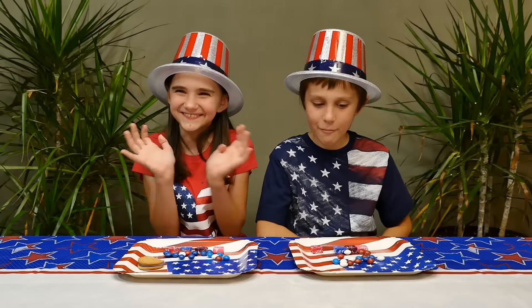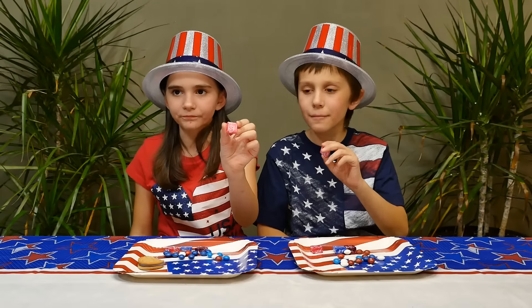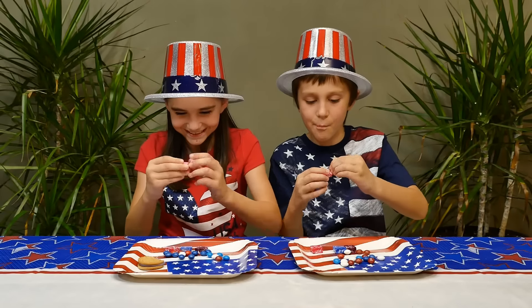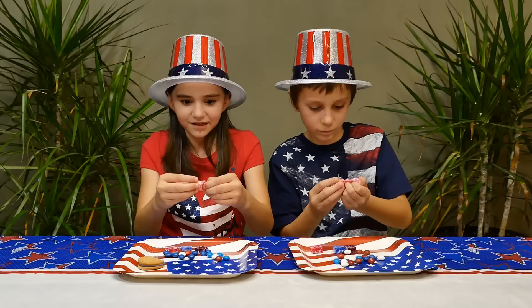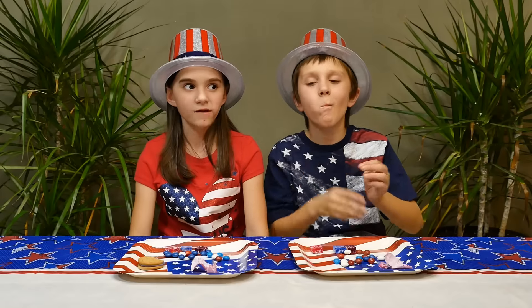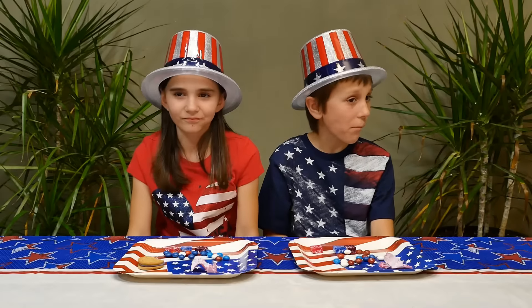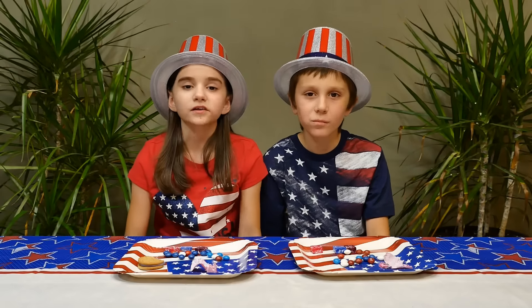Now I'm going to the Starbursts. Let's do the light pink. That one is strawberry star fruit. Let's get it. Ooh, soft! It's soft. I like it. It tastes really good.